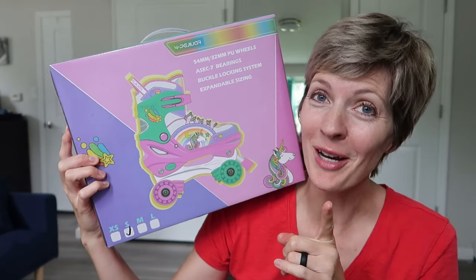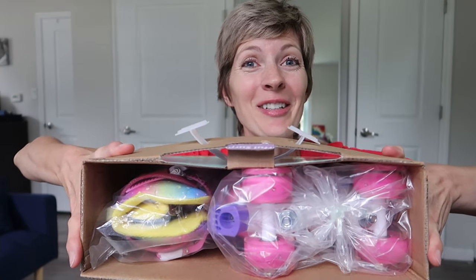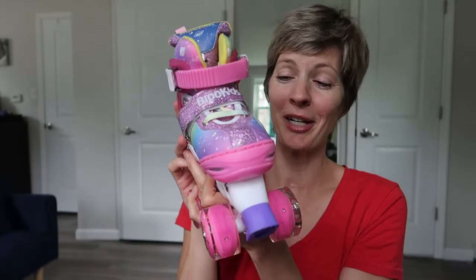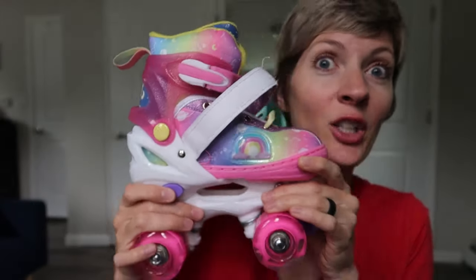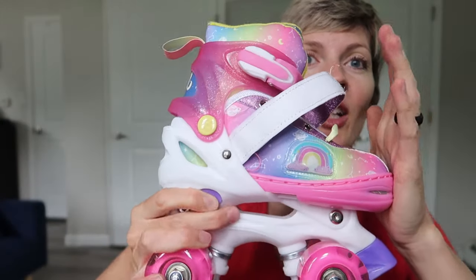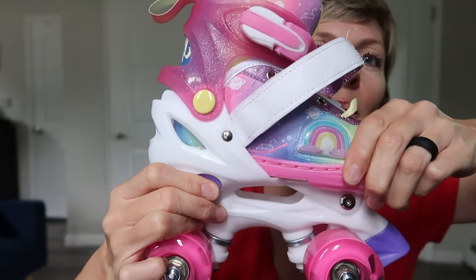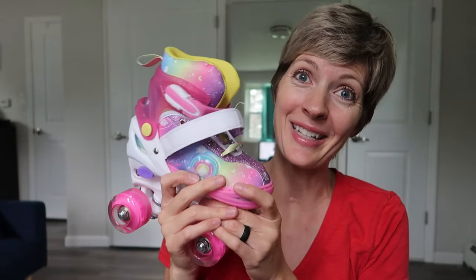Adorable adjustable rainbow roller skates from 4PGJR. Here's how they come in the box — looks like it's gonna be a no-assembly job here, which I love. Here's how it works: this button says push, and that's gonna be how you adjust it. So you push it in and it goes back — this is the smallest size. And then you push it and you can go forward. Really cool how they adjust, and you can get a lot more time out of the skates.